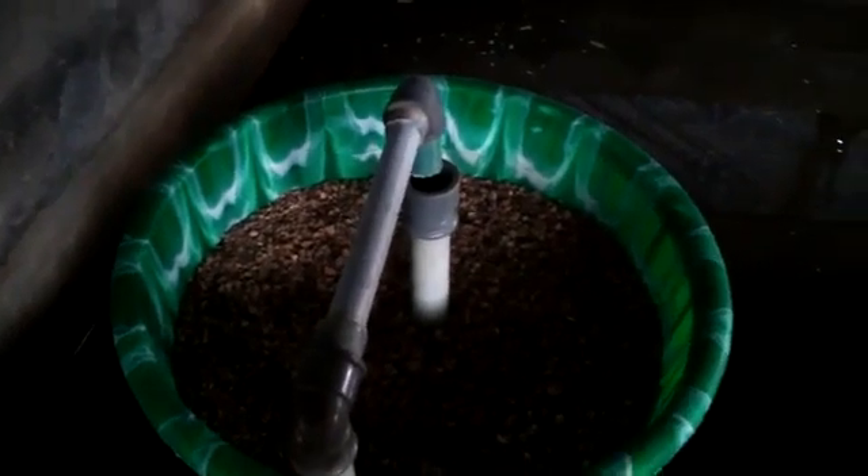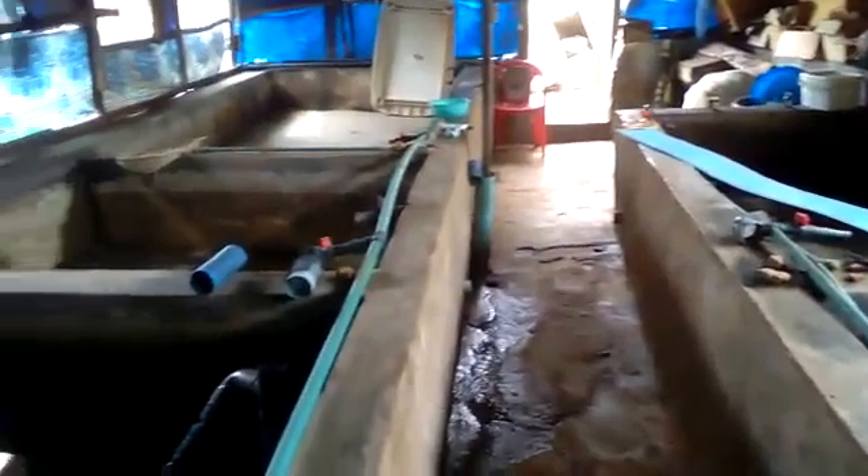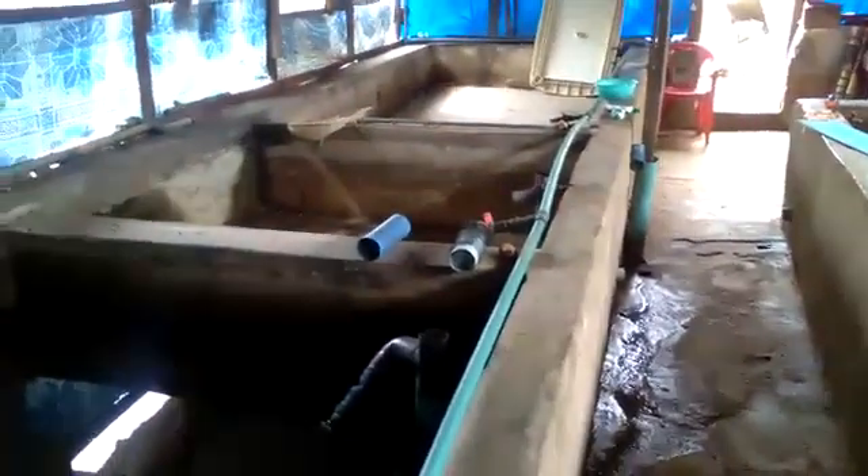This is a locally constructed filter. This is my nursery room. After hatching on the other side, I will bring them here for nursery till they become fingerlings.